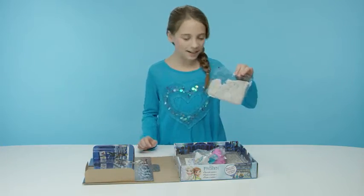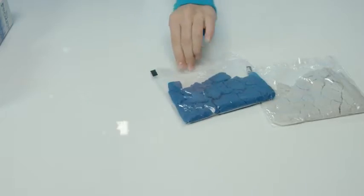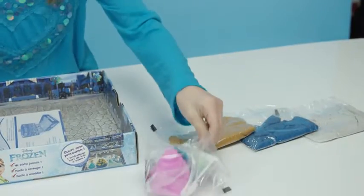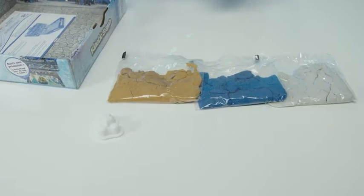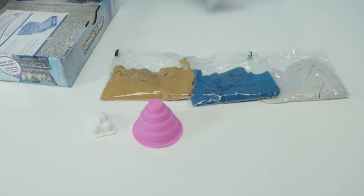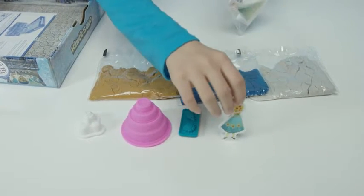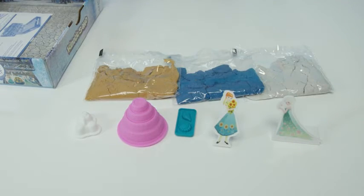Look! Shimmering white, shimmering sapphire, and gold sand. And look — molds! We have molds to create snow cheese, cakes, decorations, and Anna and Elsa too!